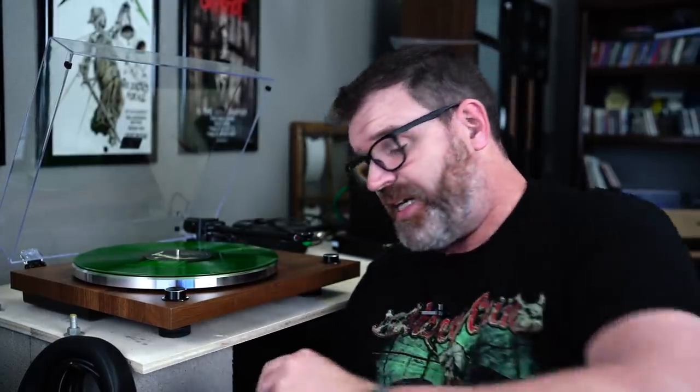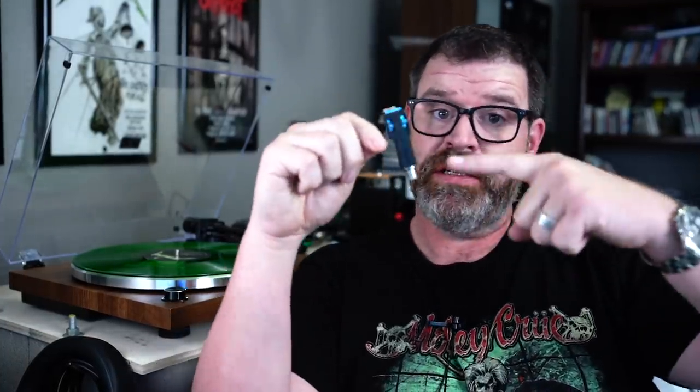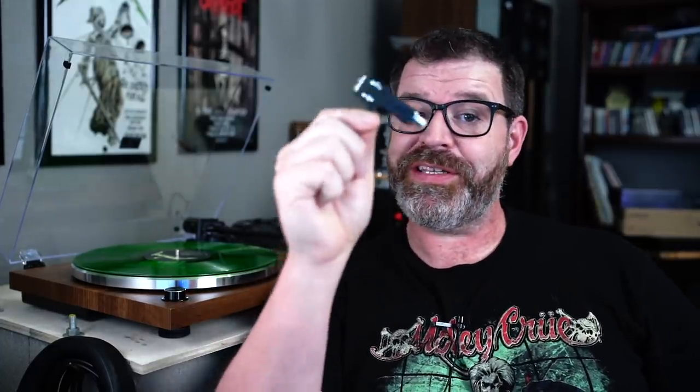I could not directly A/B any cartridges I have next to this one, because while this one does have a removable headshell, the tonearm on my Fluance has a slight S-curve, so the removable headshell on the Fluance is straight while the one on the Monolith is angled. So if you're getting this table and looking to get a different headshell to swap cartridges quickly, make sure you're getting the right headshell that fits with this turntable — it has a straight tonearm versus an S tonearm.